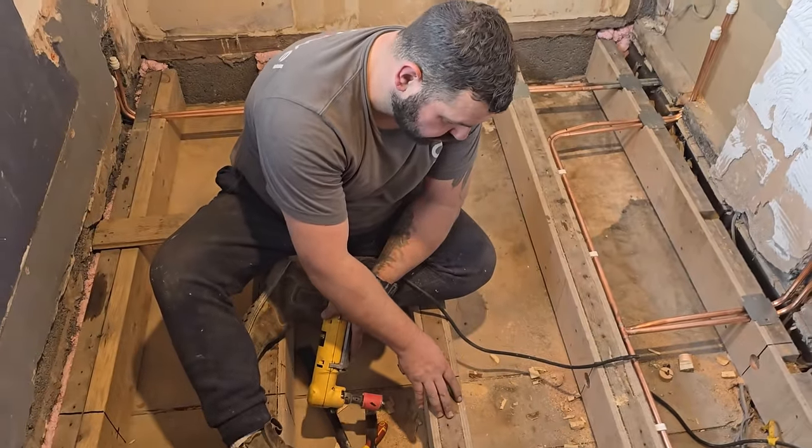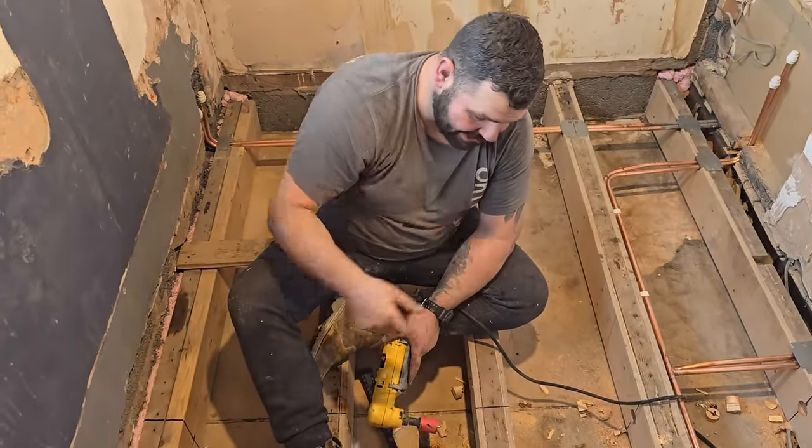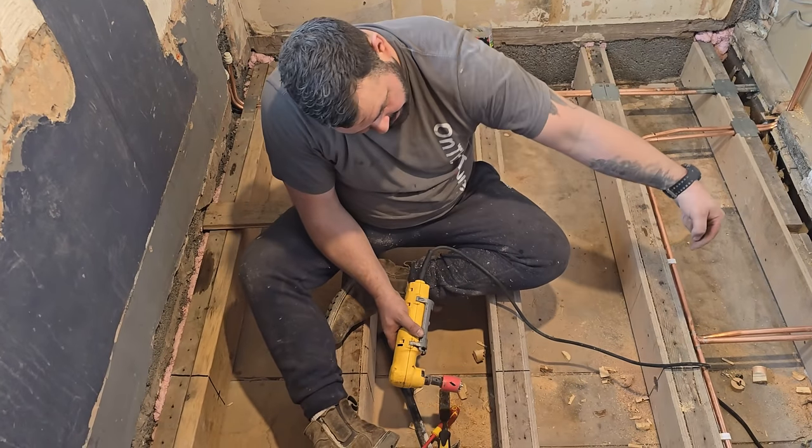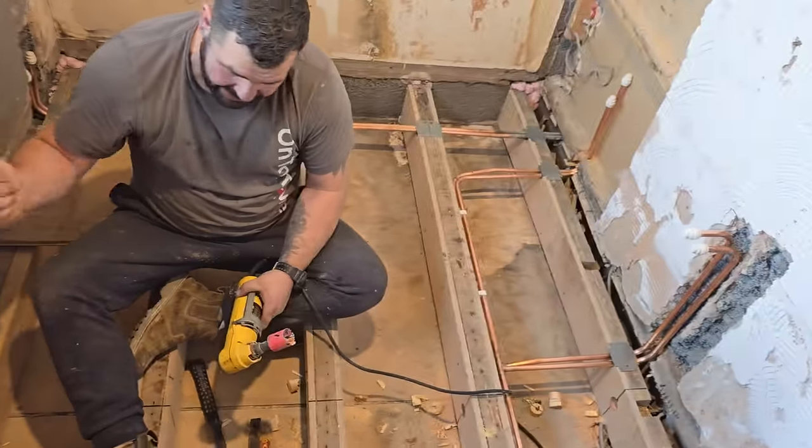This is the reason I've strengthened all these joists — it's because I've got to drill a 32mm waste pipe straight through from the basin and go straight out.